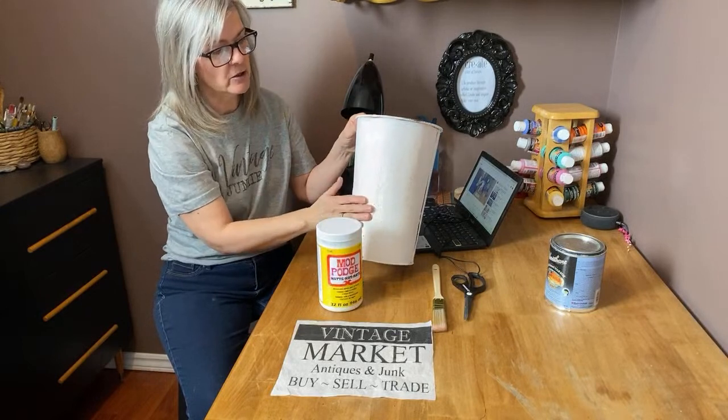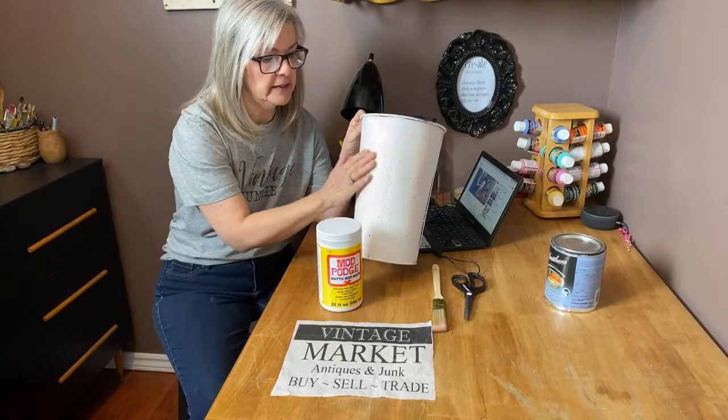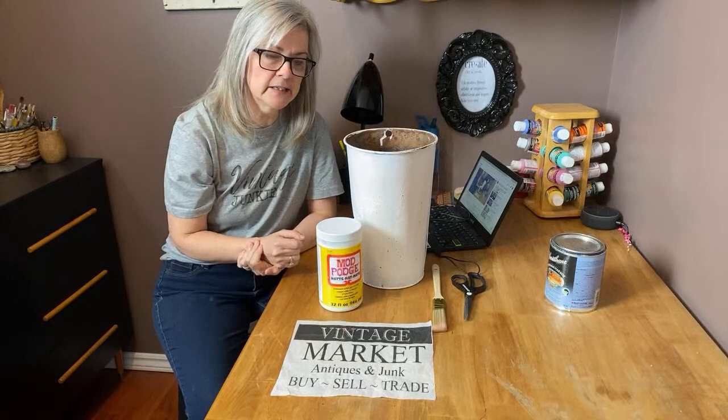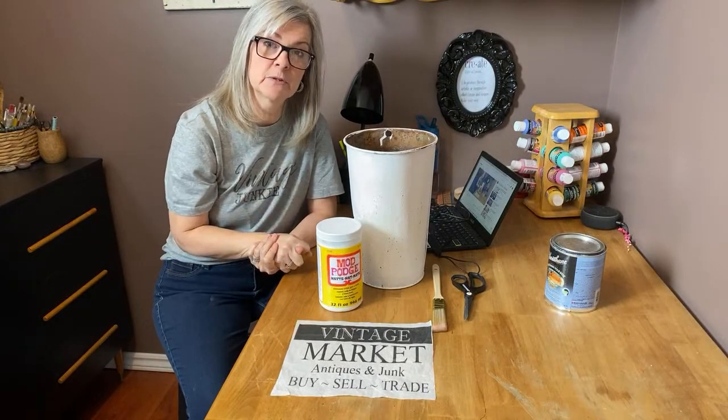This already has a coat of my homemade chalk paint on it, and I really like that. The rust has come through so it's made it look really antique. I'm going to switch the camera around and show you a step-by-step tutorial of how I do this process.